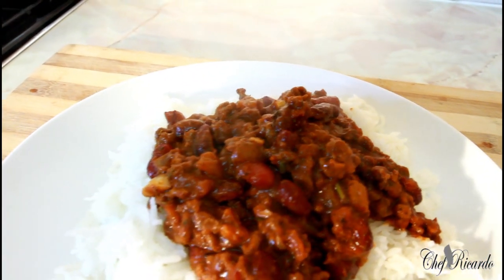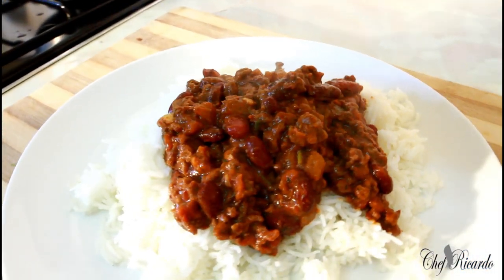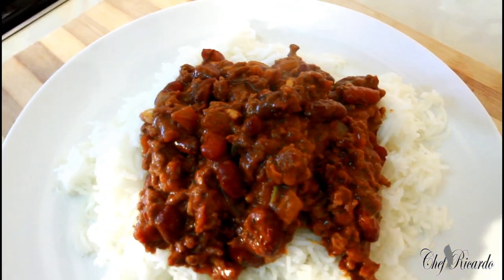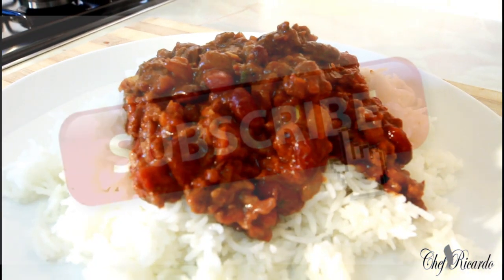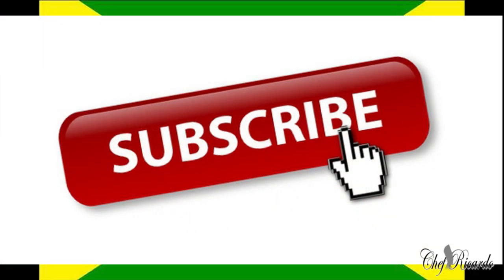Nice and lovely guys — as you can see, that's the chili con carne with the rice. Beautiful and really nice. Enjoy the recipe and subscribe to the channel. We've got a lot more ideas, tips, and recipes coming out for you. Looking lovely and nice. Thank you!